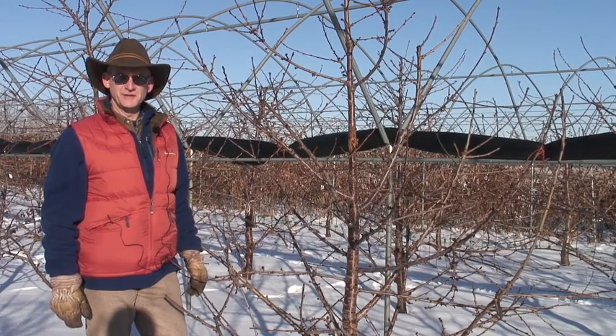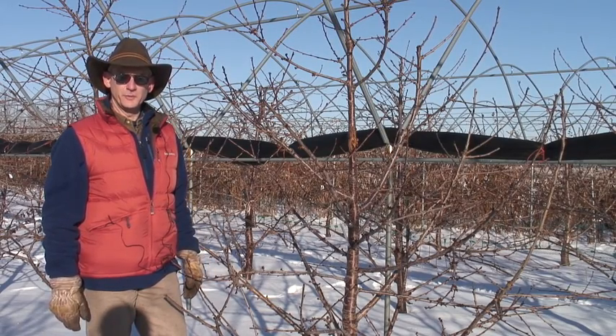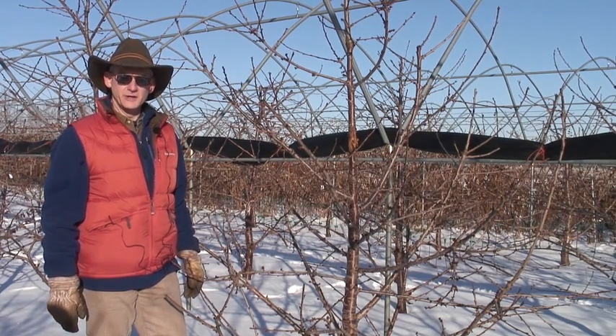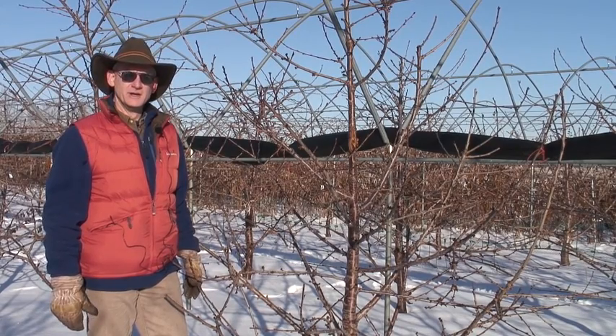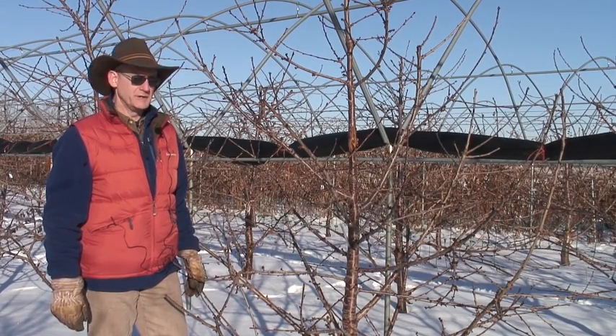Hi, I'm Greg Lang, Michigan State University. We're down at the Southwest Michigan Research and Extension Center looking at cherries on very precocious dwarfing and semi-dwarfing rootstocks: Gisela 5, Gisela 12, and sometimes Gisela 6.